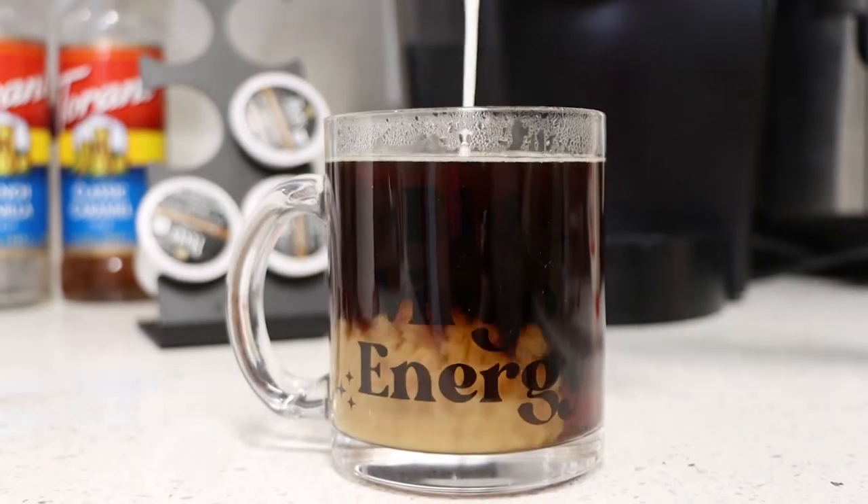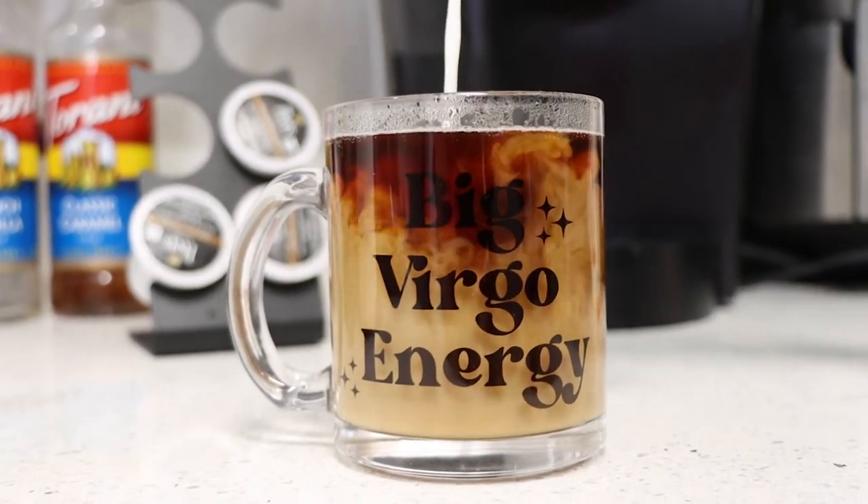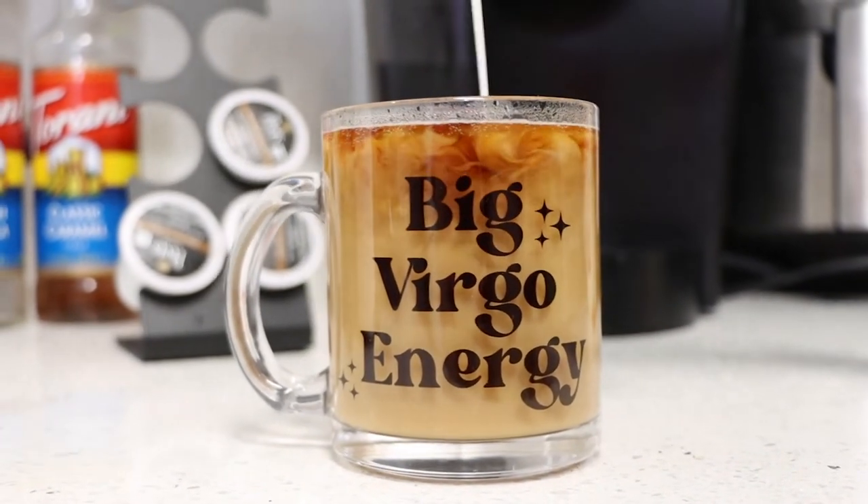Let's get to my favorite part of this product. When you fill it with coffee and add creamer to it, you get to watch the colors swirl together — it's so Instagram worthy. Your customers will absolutely love this high quality, classy, and unique mug. Add it to your shop today, and remember to like, comment, and subscribe for more Printed Mint YouTube videos.